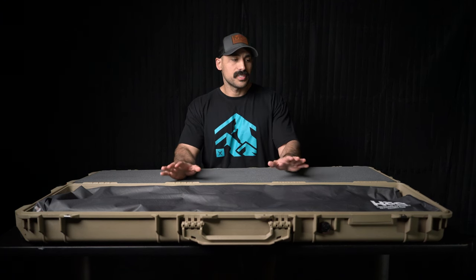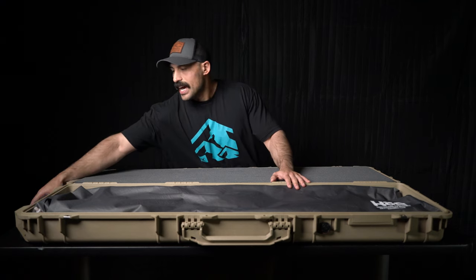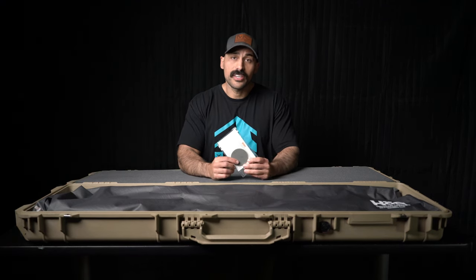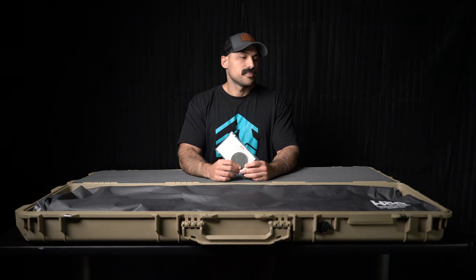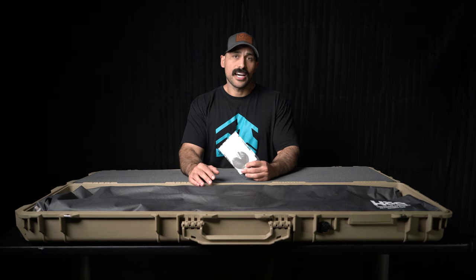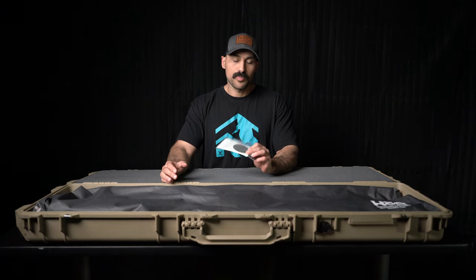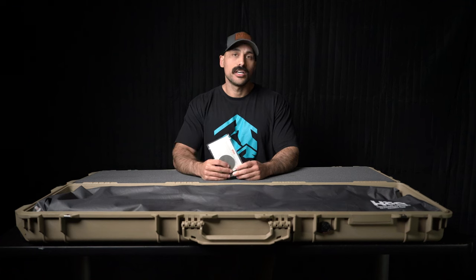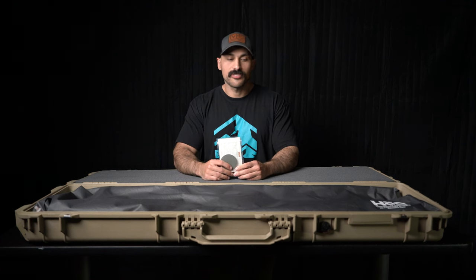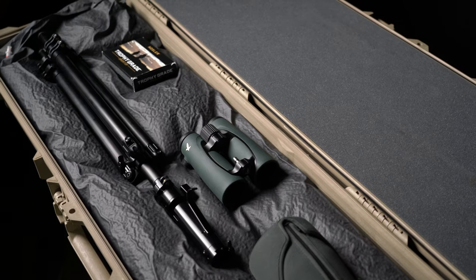When you purchase a Core VRS system, they actually send a repair kit with it. So if you are in the field and somehow it tears through — which I highly doubt it will — they provide a repair kit you can take with you just in case, so you won't lose the functionality of the VRS system when you're on a hunt.